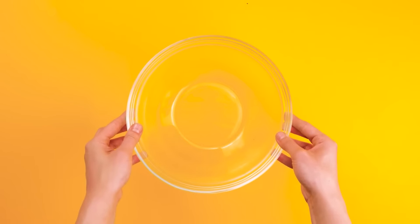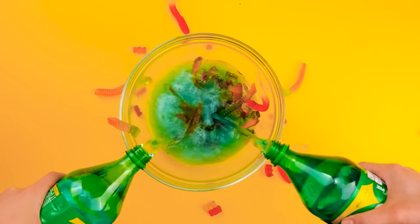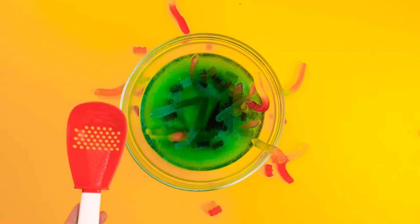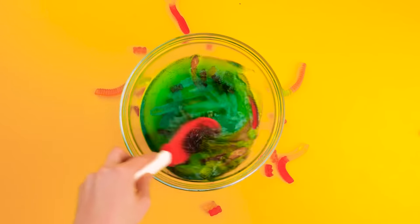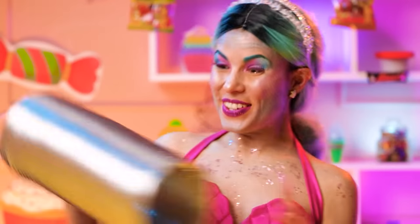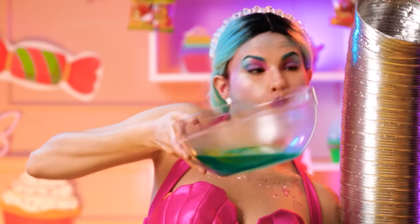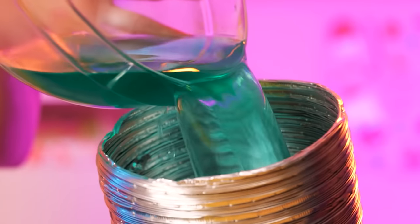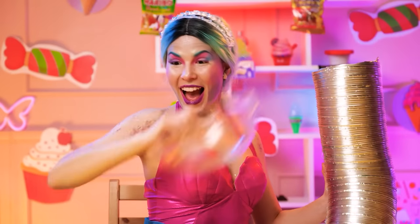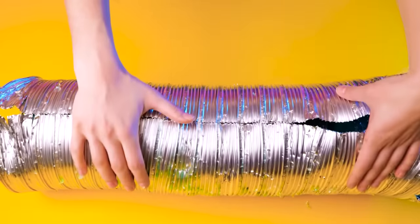I need to put a lot of gummies inside the bowl first! Next I'll pour soda into it, then I'll have to mix them together until the gummies melt! I'm gonna make it legendary! This foil tube is perfect — thank you, dad! Now I need to pour my mixture in there. Hope I've made enough to fill it all the way! It's so wiggly! Now the jelly is set!